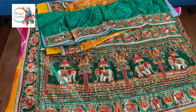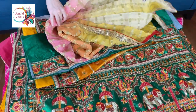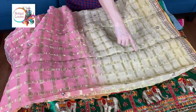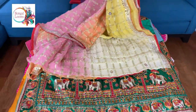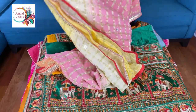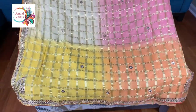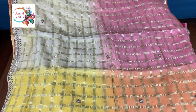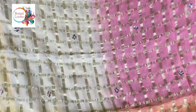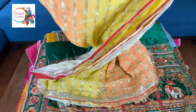The last saree in this video is again a chiffon saree with a checks pattern and gotha patti work. These are all hand embroidery — gotha patti work. And it's in shades of pink, white, yellow and peach. It's a shaded chiffon.